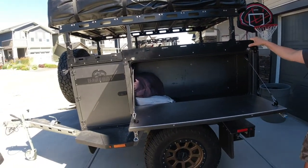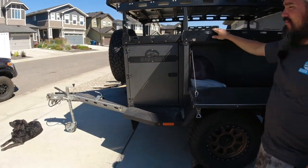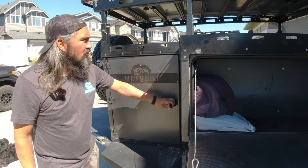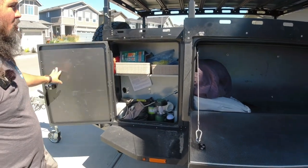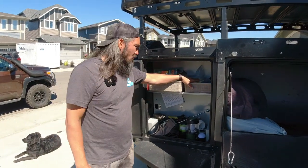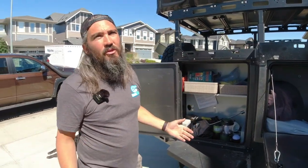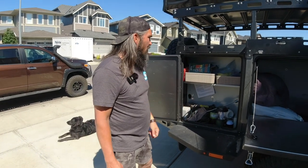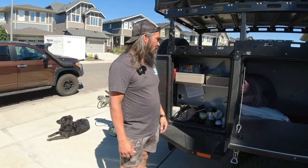This other cabinet up front — this is the driver's side of the front box. This is just additional storage for fire starting, newspaper, clothesline, and those little extra knickknacks your group may need. This is where we keep lights, a little broom, and things like that.